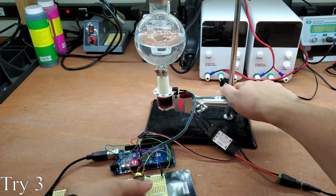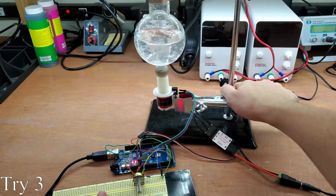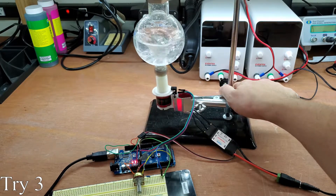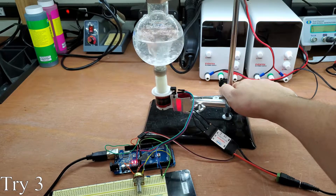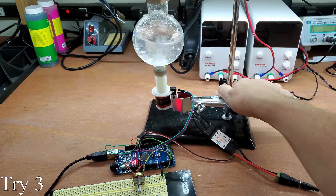The motor I am using doesn't have much torque and there's no speed control, so I printed up a few parts and bought a motor and speed control typically used for drones for $13. I designed and printed some parts to mount the motor, measure the speed, and mount the magnets.